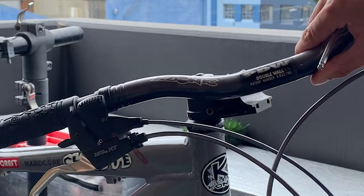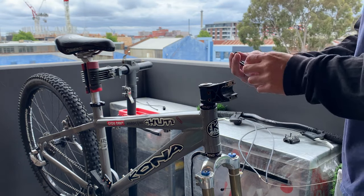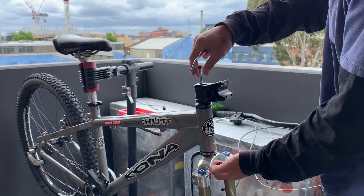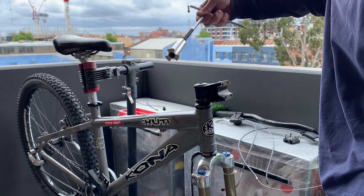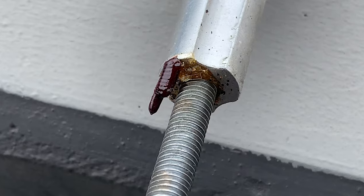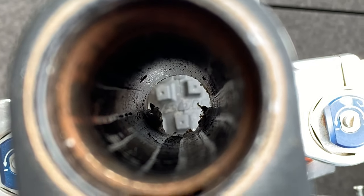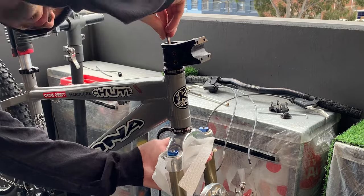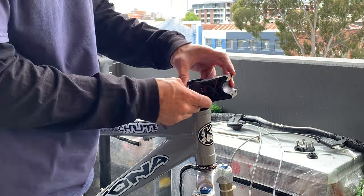Undoing the stem and removing those Azonic double wall bars. Stem caps have little rubber top caps - just use your fingernail to get them off. Undoing the amoeba headlock - you can see the bolt goes all the way down through with a little anchor on the end. I noticed some little bug things in there so I sprayed bug spray inside, though it was pretty clean. In Australia you've got to be careful of bugs. Finished with WD-40 to clean and pushed it through.